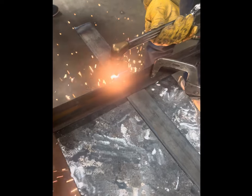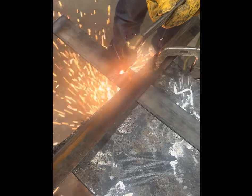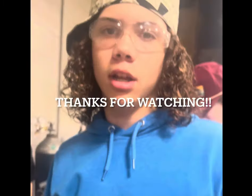If the sparks are going through the metal, then you are doing it correctly. That's how you properly cut metal.